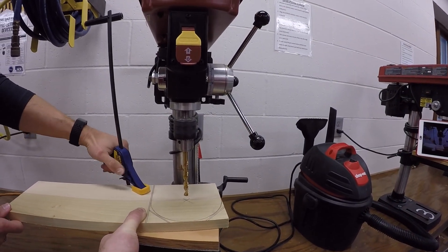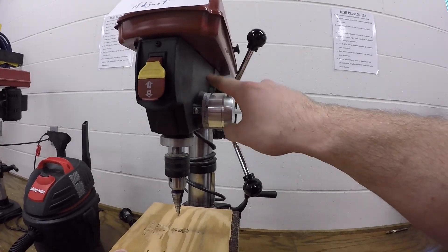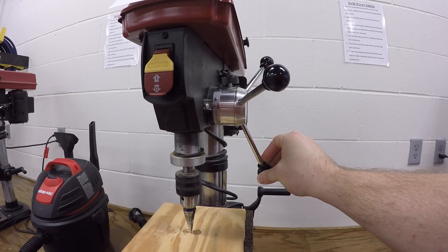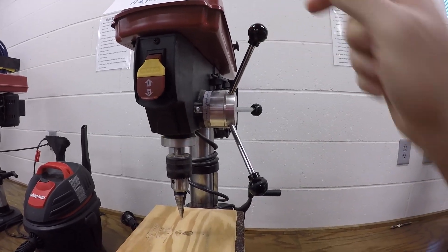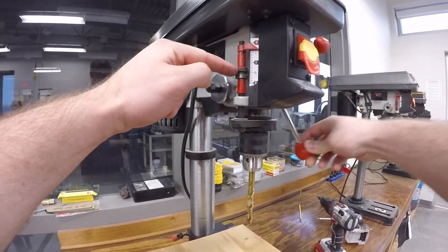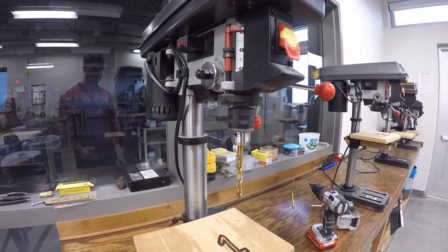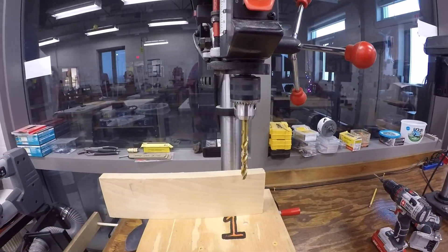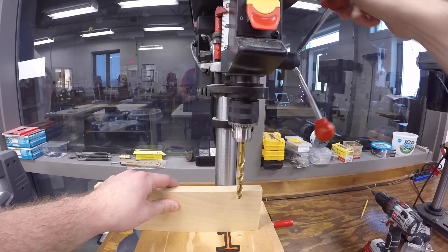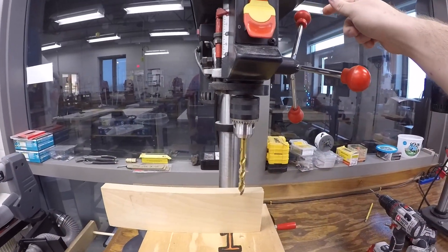The drill bit will go down to a depth specified by your instructor. You'll see some numbers on the machine — when you turn it, notice that it stops at zero because the instructor set it to go down to that depth. On some of the other drill presses, there is a physical stop that blocks the drill press from going further. Notice that as the material sits underneath the drill bit, it comes down and stops at the specified depth and does not go completely all the way through.